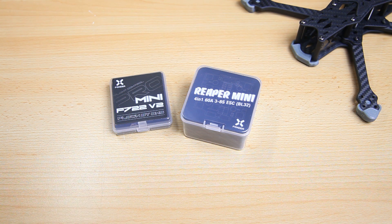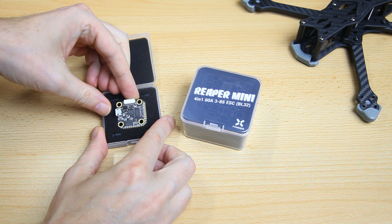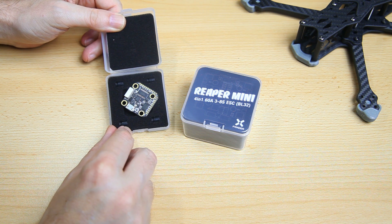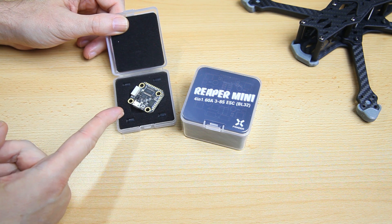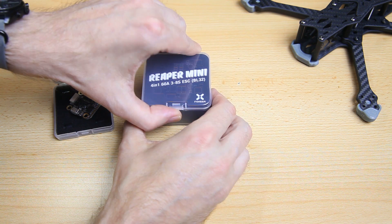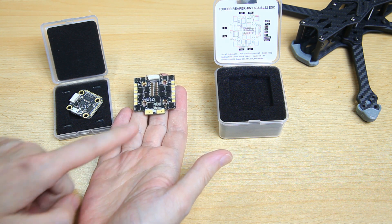The next thing you select is a stack. This is definitely one of the stars of this show — an F7 flight controller, and this one is super duper small. It's a 20 by 20 F7 flight controller, but it's hardly bigger than the 20 by 20 mounting pattern. I've used this exact same flight controller on that previous racing quadcopter. As this is a freestyle build, you might add a GoPro or maybe even two GoPros, so I wanted a beefier 4-in-1 ESC — and this is definitely a beefier one. This is the Reaper 4-in-1 ESC from Foxeer.